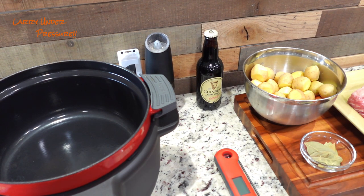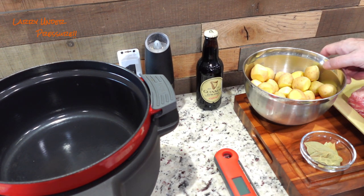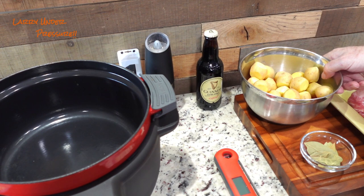Today we're fixing corned beef and cabbage. You might say that's for St. Patrick's Day, and yeah, it is — but we're eating turkey year-round too, and it's not just for Thanksgiving anymore. So I thought it would be a good day to fix some corned beef and cabbage.